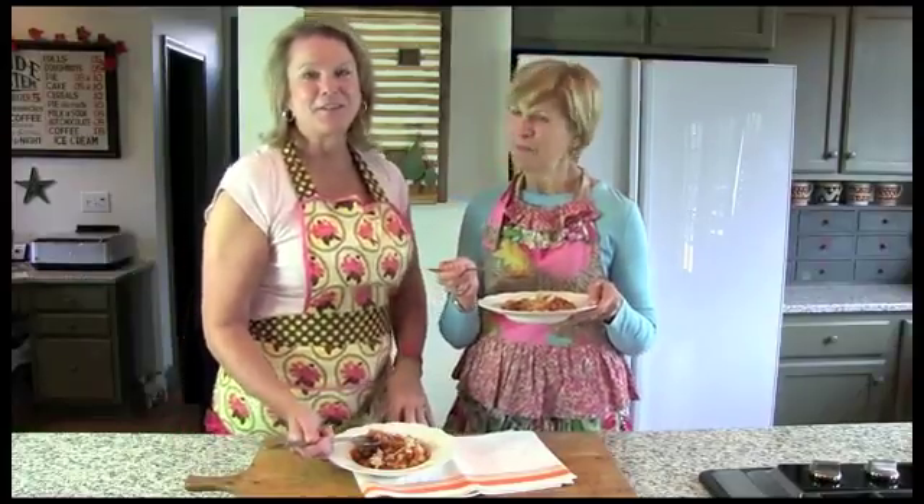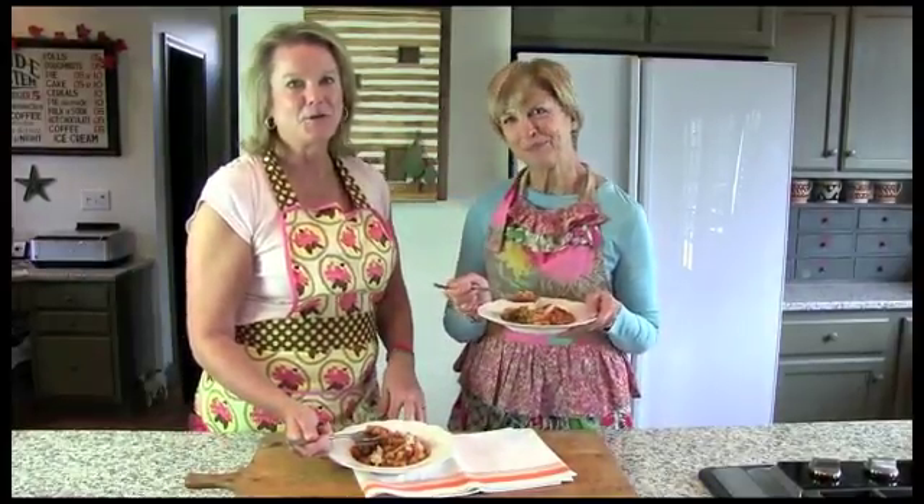If you'd like this recipe and thousands more, please go to our website at gooseberrypatch.com. And be sure and let us know if you try this recipe. Thanks for watching.